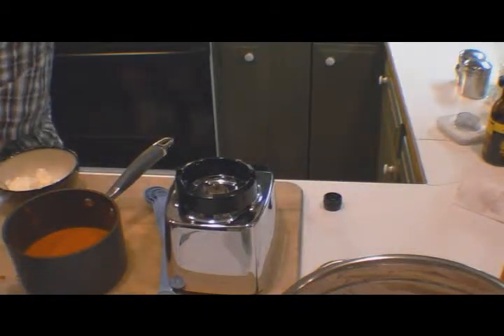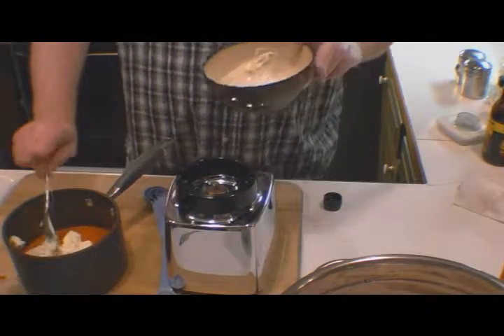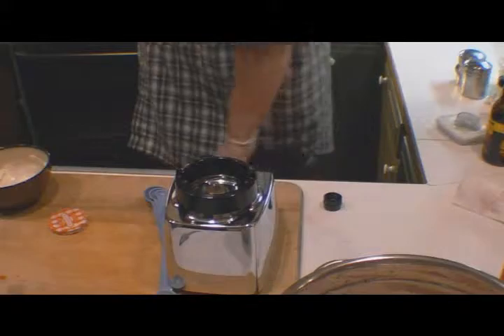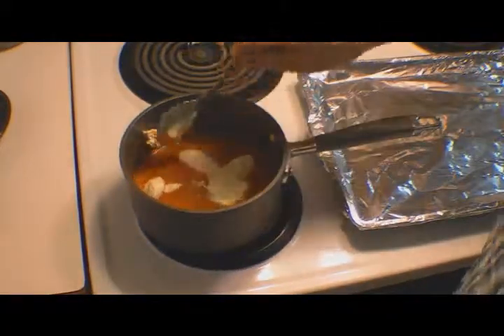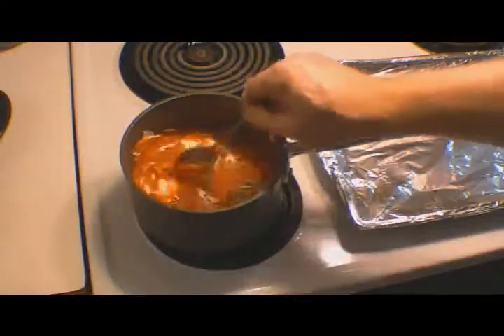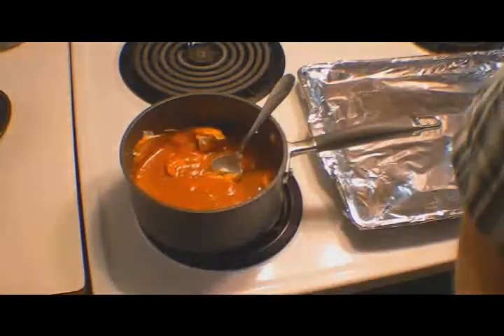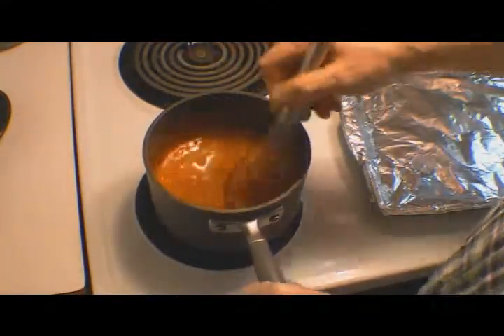Now we're going to put this on the stove. We're going to add our two tablespoons of butter and heat it up. What we want is for the butter to incorporate into the sauce. And that's going to be our wing sauce for our buffalo wings.